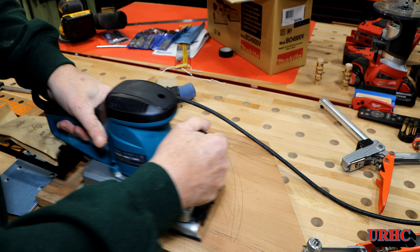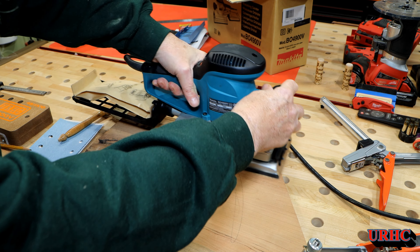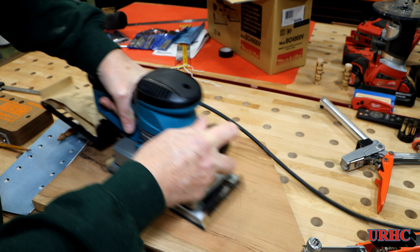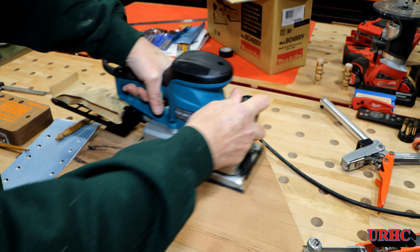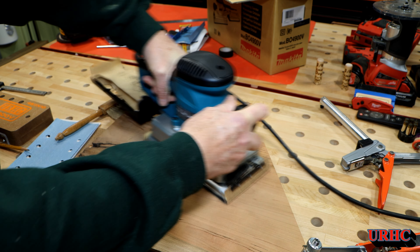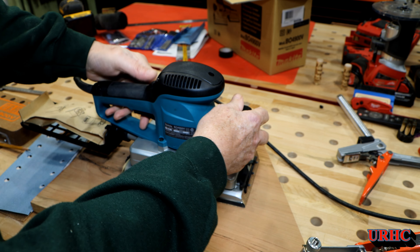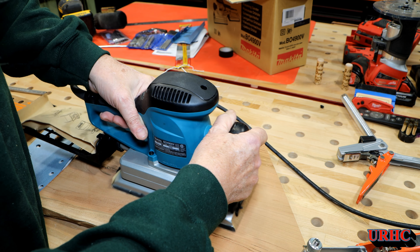One thing I noticed is you have to run it on the highest speed — it's got settings one through five. I'm not sure if it's just because of the coarseness of the sandpaper, but if you run it on number five it runs very smooth, doesn't pass a lot of vibration back to your hands, and the sander actually feels smooth. There's a little bit of dust left on the surface but nothing in the air — I'm pretty surprised that bag really seems to be doing a good job.